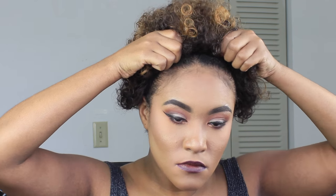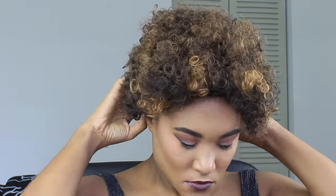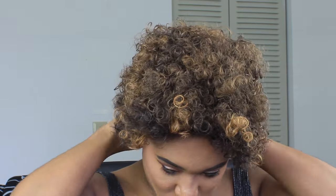It has two combs in the front, one in the back, and yes it does have elastic straps in the back as well. I purchased this lace wig at a beauty supply store. Now just fluffing it to shape my face better.